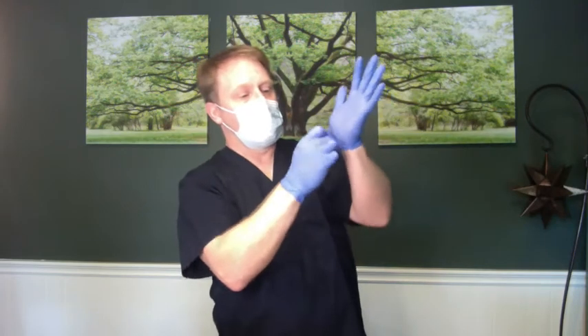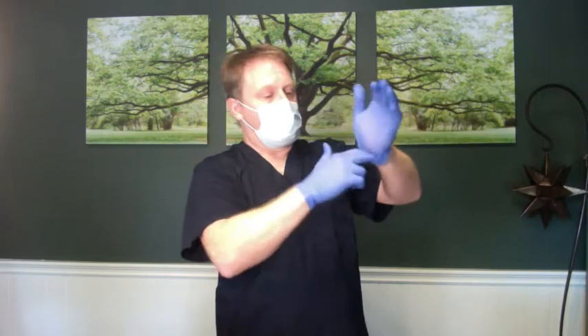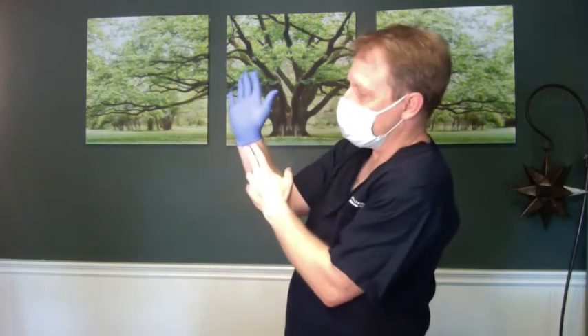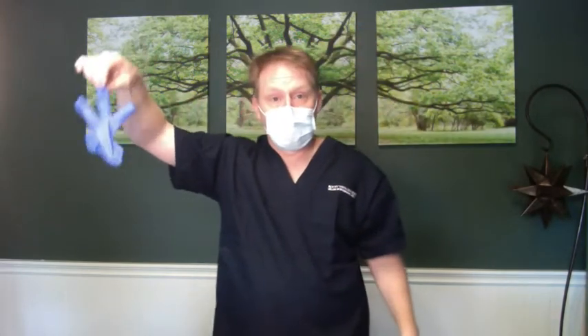First, we're going to get rid of the gloves. Grab the actual glove material, not the skin — pinch it on the outside, get your fingers underneath, and inside-out pull it away. Drop it in the trash can. Now I still have a relatively clean hand and a dirty other glove. From the clean hand, sneak your fingers from the skin underneath the glove and turn it inside out. Now you're just grabbing the inside of the glove and drive it into the trash.